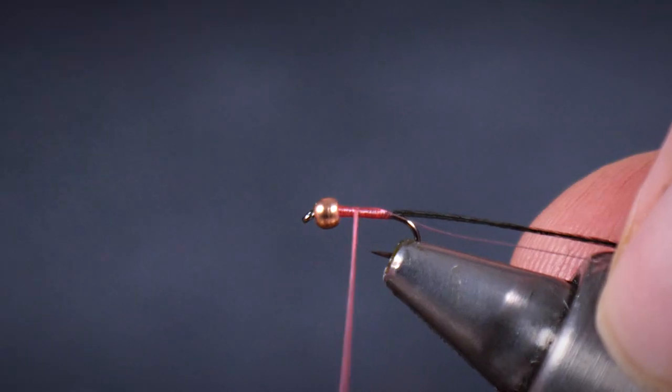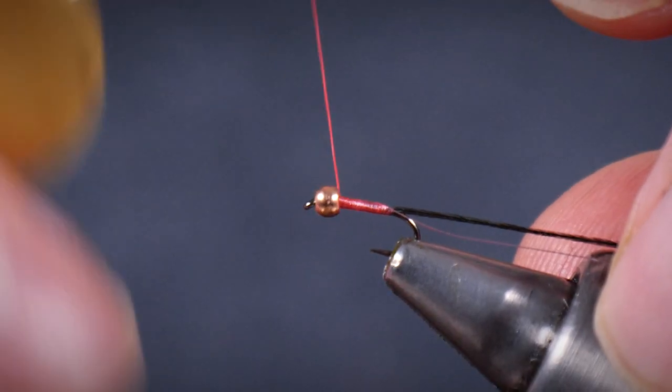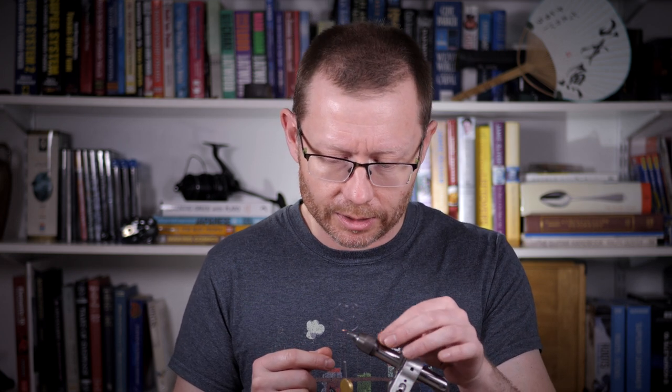I just make sure that the underlying body shape is one that I want. There are so many species of these dipterans — the midge family, two-winged flies — you can't possibly keep up with them all. So that small black grub-like shape covers a lot of bases.